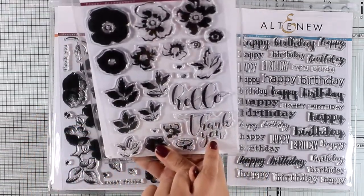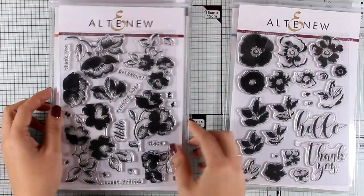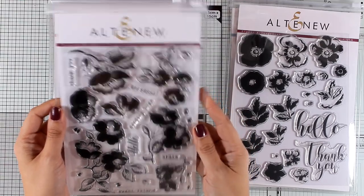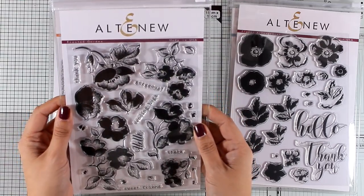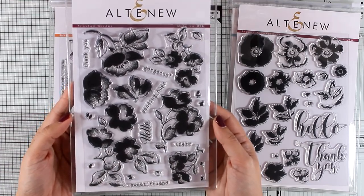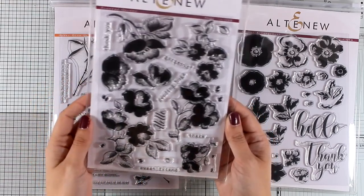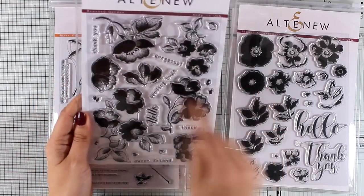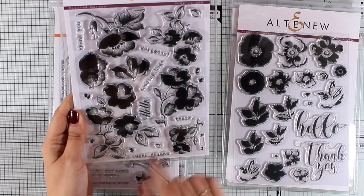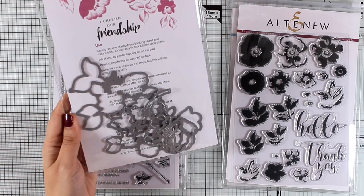Those handwritten sentiments are just gorgeous. Now let's move on to the next flower stamp set — this is another gorgeous one called Frosted Garden. It gives you many different flower compositions that you can stamp to cover your card with different colors, or you can do embossing. There are also lovely sentiments mixed in, such as 'thank you,' 'gorgeous,' 'sending hugs,' 'hello,' and many more. There are also matching dies available.